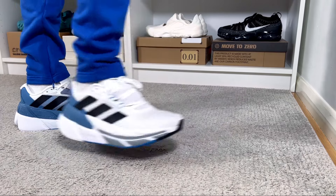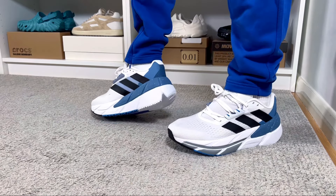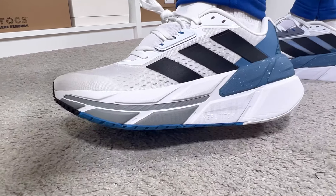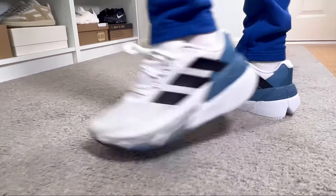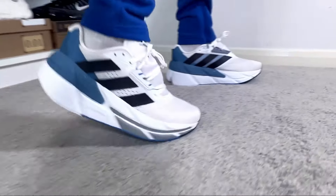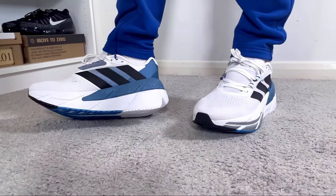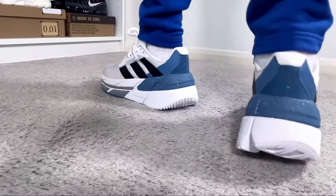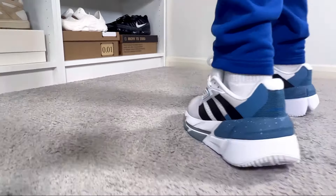Overall, this brand new Adidas Adistar CS2 feels roughly the same as last year's version. It has a totally different upper with more plasticky mesh and some new elements, but the materials, comfort level, and pricing are all the same. The 2022 version is still a good option and is currently 30% off on the Adidas website in a few color combinations. If you don't already have any of the Adistar CS models, you can either go with last year's discounted version or this new one — either way, they feel the same.